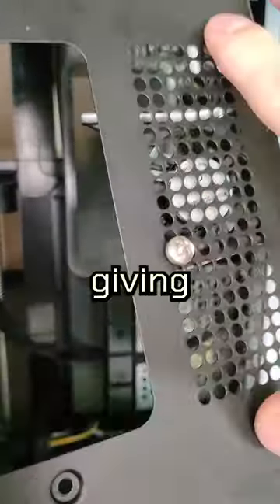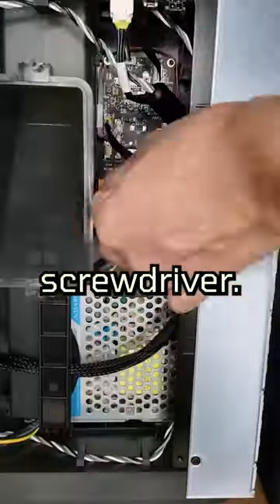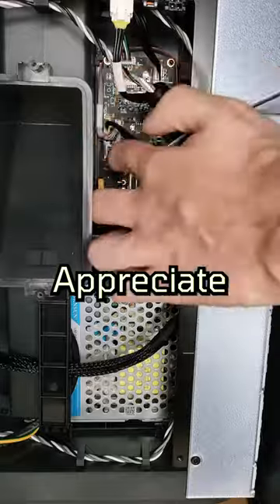Props to Bambu Lab for not including the screws with the fan — I had to use my own, which didn't fit, and I had to force my way with a screwdriver. Really, thanks Bambu Lab, appreciate it guys.